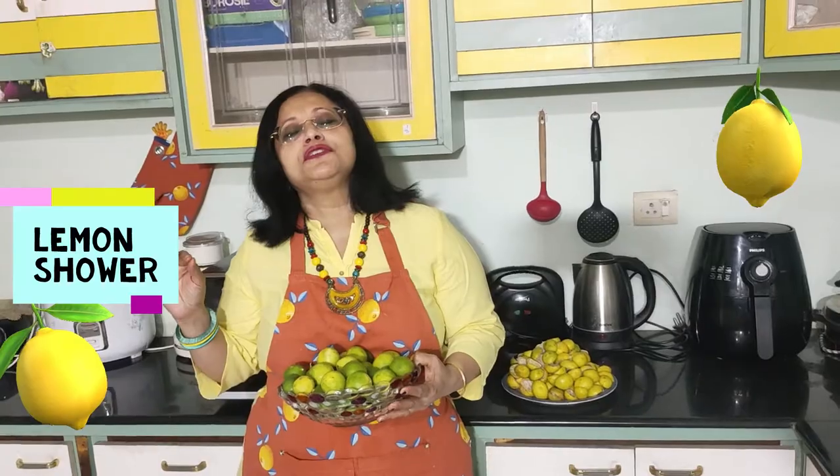Hi folks, Aspects of Life with a Little Spice is back again. This time my lemon tree has given me an abundance of lemons. So now I'll teach you how to store the lemons and different varieties of use of lemon.